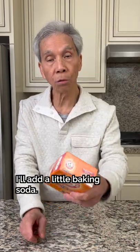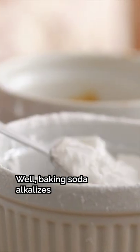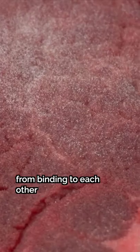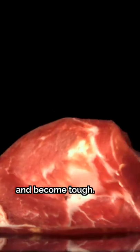It's soft. What's the science behind this? Well, baking soda alkalizes the surface of the meat, which prevents the meat's protein strands from binding to each other, and helps the meat retain water. Without it, the meat can dry out quickly and become tough.